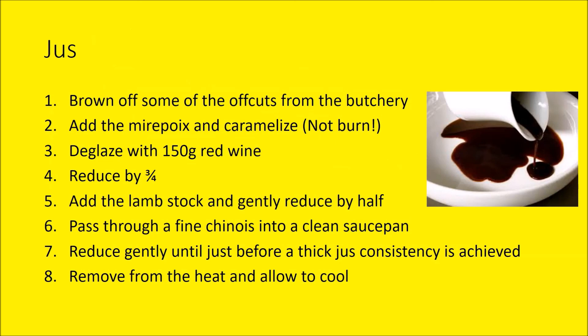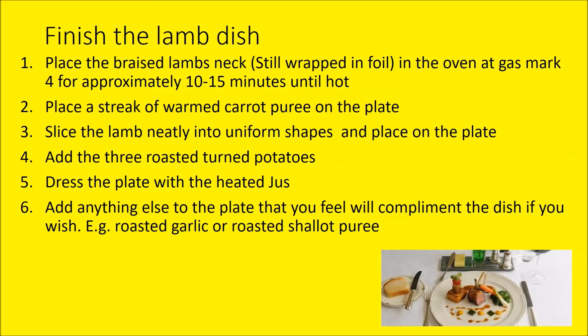For the lamb sauce, just as done before: deglaze with 150 mls of red wine, reduce by three quarters, add the lamb stock, reduce again, then strain just before use. Once the lamb necks are out of the oven, keep them wrapped in foil to rest. Get a nice warm, clean plate, put the warmed carrot purée onto it, slice the lamb neck into neat slices, and place to the side of the purée — don't cover the whole purée — so you can still see it. Add the turned potatoes and add the heated jus. That's the end of session six and the end of week three. You would now have practised all five dishes three times and have a good indication of which dishes you want to do.